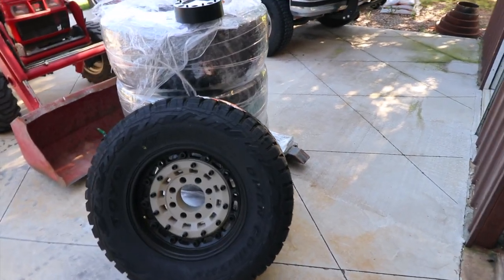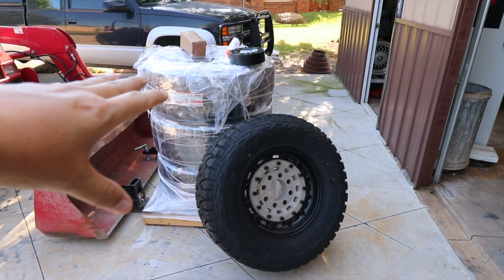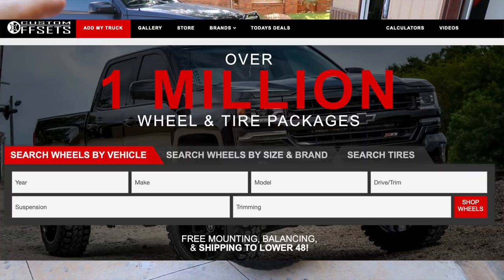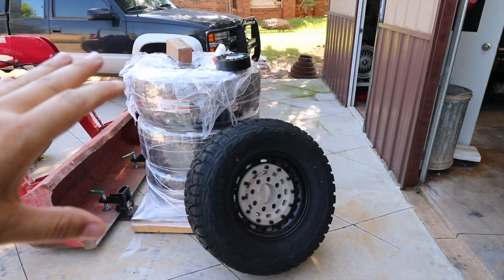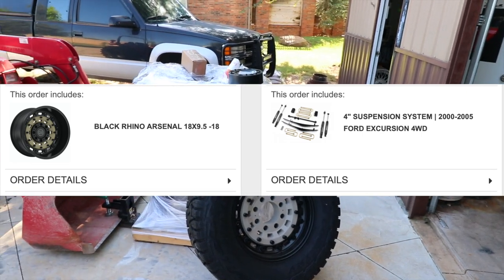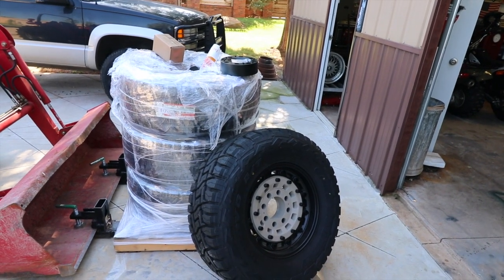I want to go into the package a bit more. I've got the wheels and tire combo, and what's great is this came from customoffsets.com. You can go in there, put your vehicle in, put the lift you're wanting to put on, and put all the different variables in there. They automatically figure out what your offset should be on your backspacing for your wheels, and also what tires fit and what kind of modifications are going to be required.